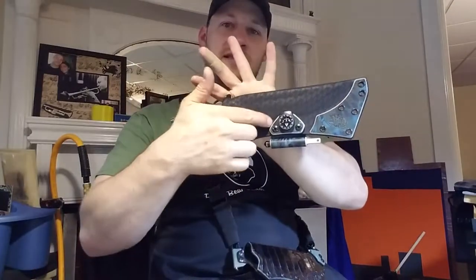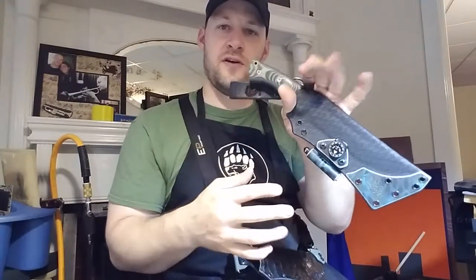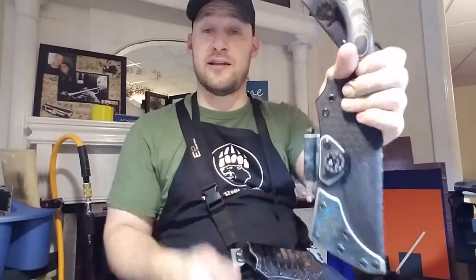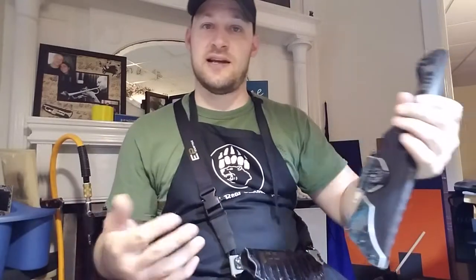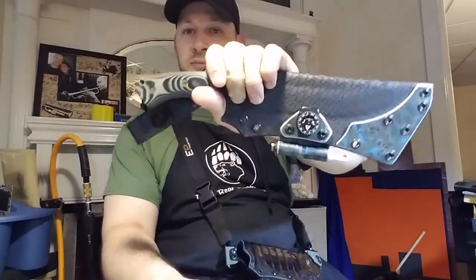Anything thin and flat you can put back there should add a fair amount of resistance so it's in there a little more secure. I wouldn't be worried about carrying it as-is — that's how I'm shipping it out. I'm just giving you that tip, Darren, in case it's a concern.